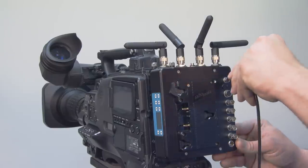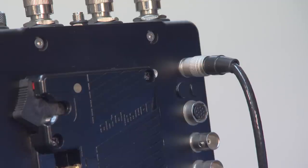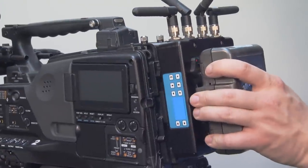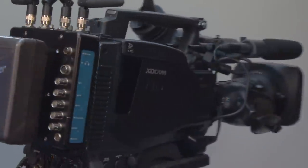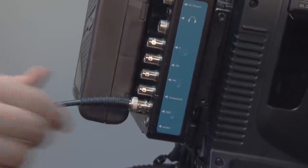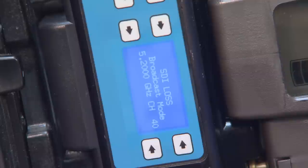There are two ways to power the system: an AC-DC power cable with a 4-pin Hirose connector, or directly applying an Anton Bauer or V-Lock battery. When you power the system, it will turn on automatically. The first line on the home screen will show the input selected. In most applications, this will be SDI. If you are cabled into the SDI output of the camera and the camera is on, or you have an SDI signal going to the transmitter, you will see SDI OK.